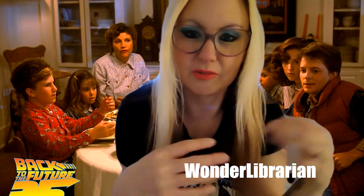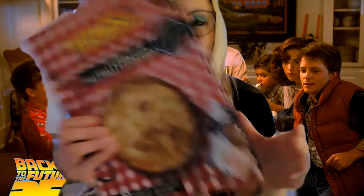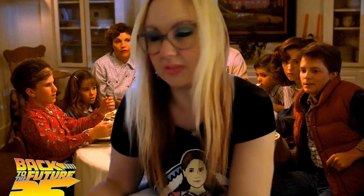Hey, what's up guys, it's Wonder Librarian here and I'm here with part two of my Back to the Future cooking series. So I got this cookbook — it's disappearing again — and I've identified about ten recipes that I really wanted to make, so I've just been working through that as I've had the time.